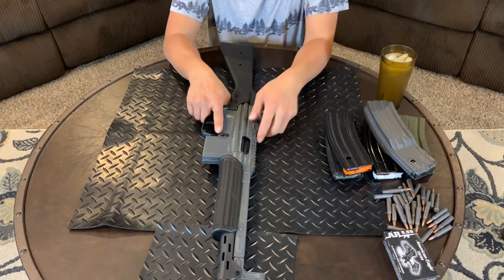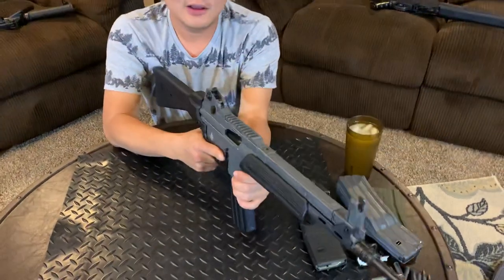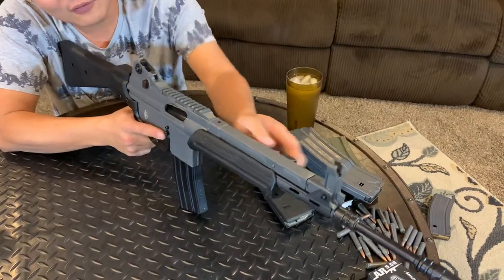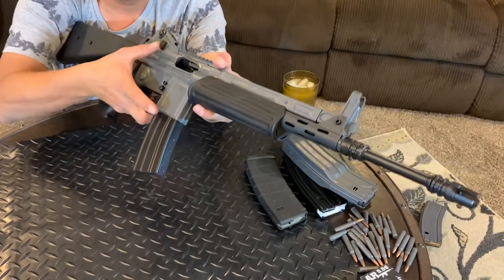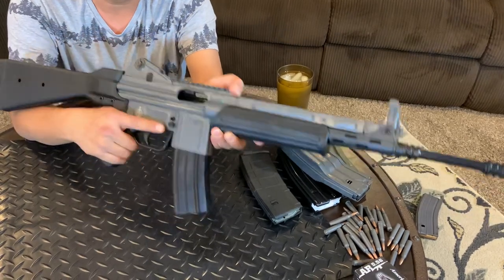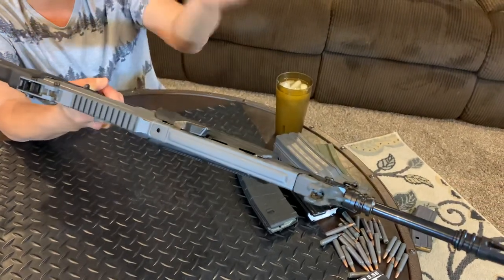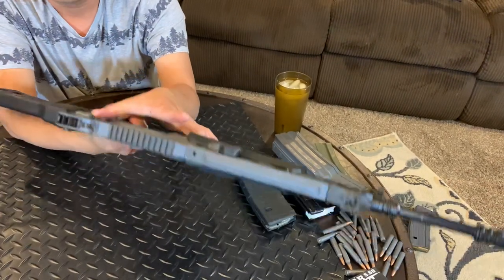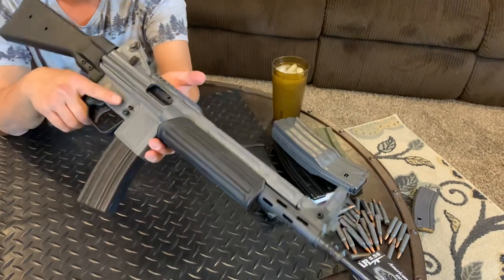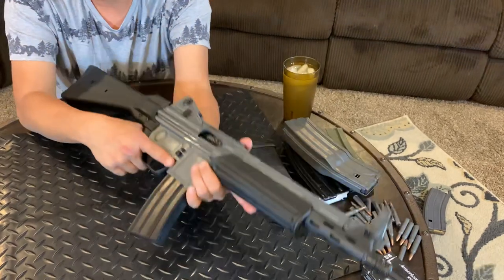There's no bolt catch on this gun. With an empty magazine the gun doesn't lock back — it keeps going forward. To lock the bolt back, there's a button on top of the receiver. There's also a button on the left side of the receiver to close the bolt.